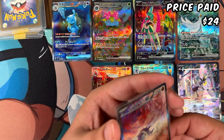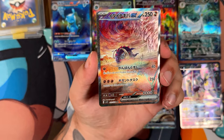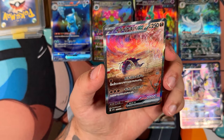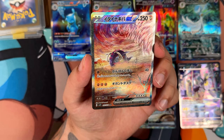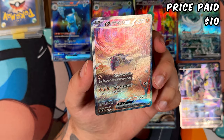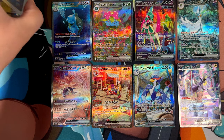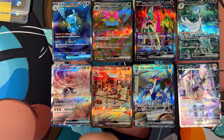And this is the Great Tusk EX. This is going to be a fun comparison — do you see that tornado or twister in the background? Look at how it's actually textured to set it apart from the main illustration. And this is actually pretty cheap. I think the English version is between $5 and $10, whereas this Japanese version is also $10. So you might as well pick this one. This one looks super cool. I'm running out of space to put all these cool cards.